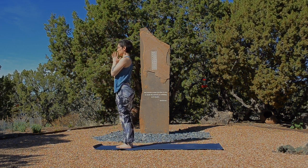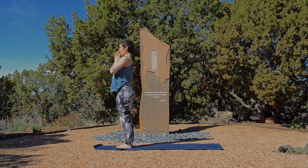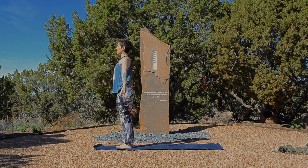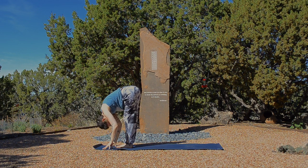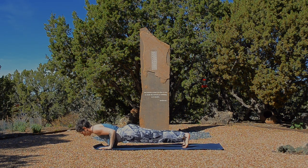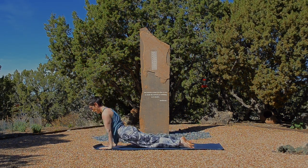Samastitihi. Exhale, stand with hands at heart. Take a full breath in along the length of belly, ribs, and chest. Sigh out the mouth. Exhale, relax your arms. Inhale, arms rise up to the sky. Forward fold. Exhale. Halfway lift, breathe in. Chaturanga, step or float back. Take cobra, upward dog. Breathe in. And back to downward facing dog. Exhale.